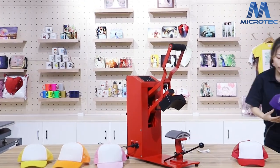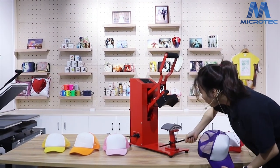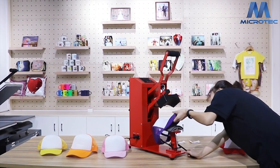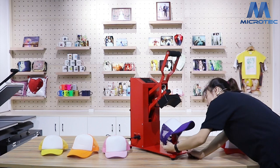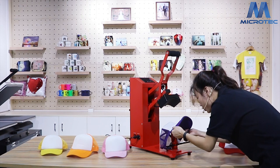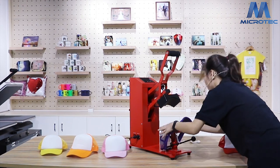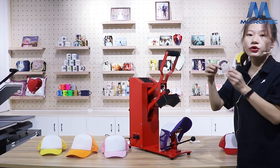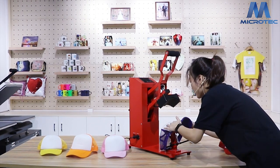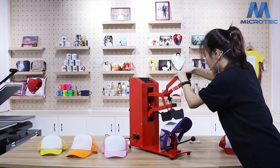Let's try it. This is the cap. Now we need to push down the handle and put the cap on the cap base. Adjust the cap and put the image on the center of the cap. Then push down the machine.